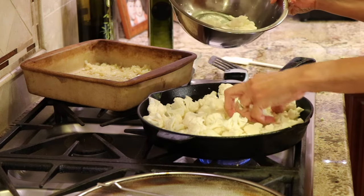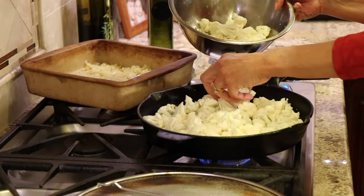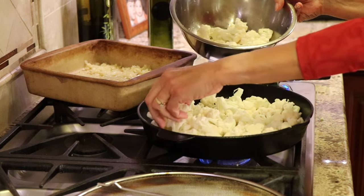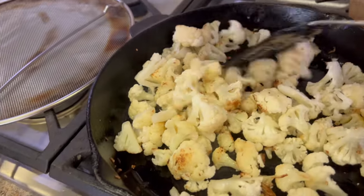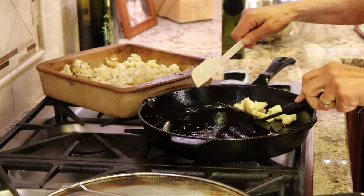I pulled out some of the florets because I had too much in — you want just a single layer so that the cauliflower touching the bottom of the pan gets that nice crusty golden brown. Don't stir it for a good four or five minutes. This is what it should look like — you see those golden brown parts? That's where the flavor is. Once the second batch is done, we're ready to put everything together.